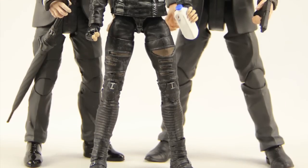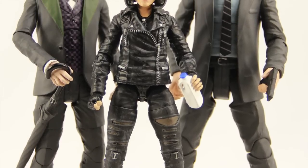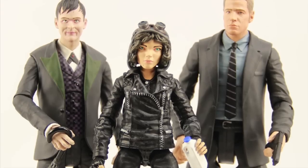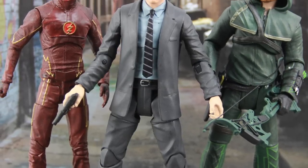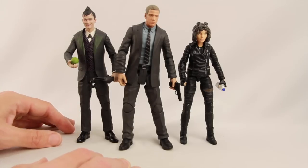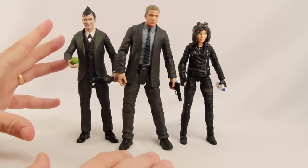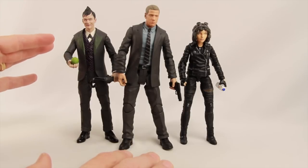Here's a look at the figures outside of the packaging. These are early review samples sent to us by Diamond Select Toys, so thanks to them for sending these out. I'm not going to spend a lot of time focusing on reviewing these actual figures individually. What I wanted to do with this review is show you how they fit in with other DC Collectibles 7 inch scale figures like the Arrow and Flash TV series figures. Shardimus Prime did an in-depth review of these three figures a week or so ago — I have a link in the description for that.